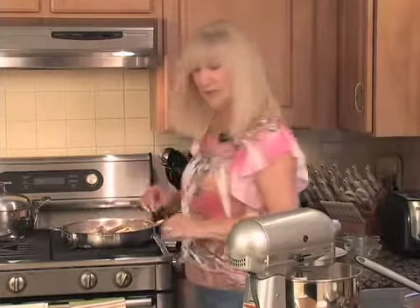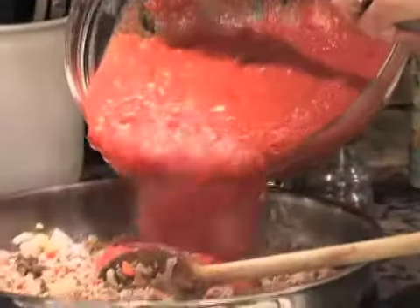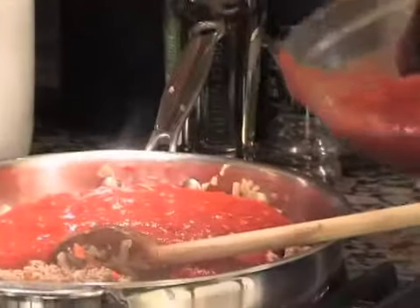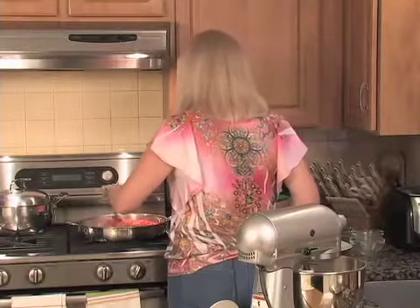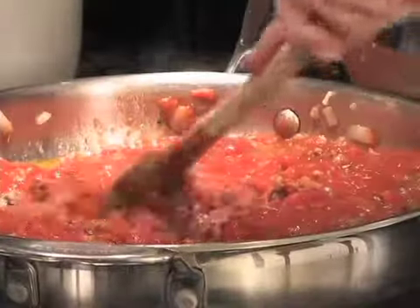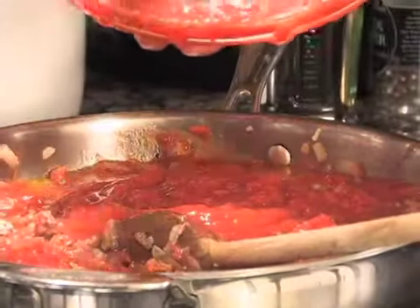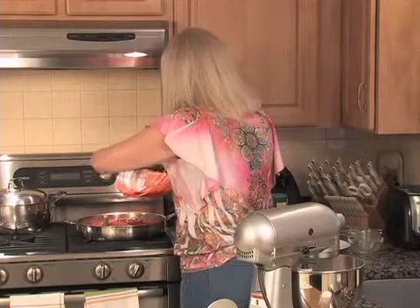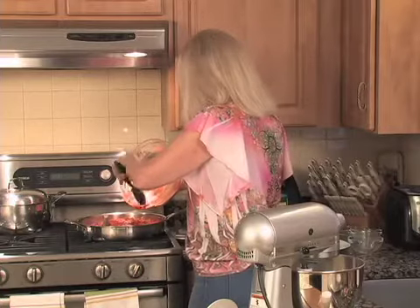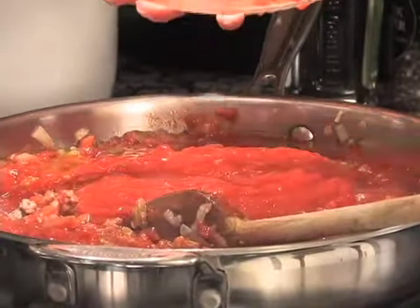I have two 28-ounce cans here. I'm going to add a little bit and see if I want to use all of them or just one and a half — I think I'll use all of it. That looks and smells so good. Two 28-ounce cans of crushed or chunky tomato — be sure it's a good Italian brand. Don't buy inexpensive brands because you don't get the same results.